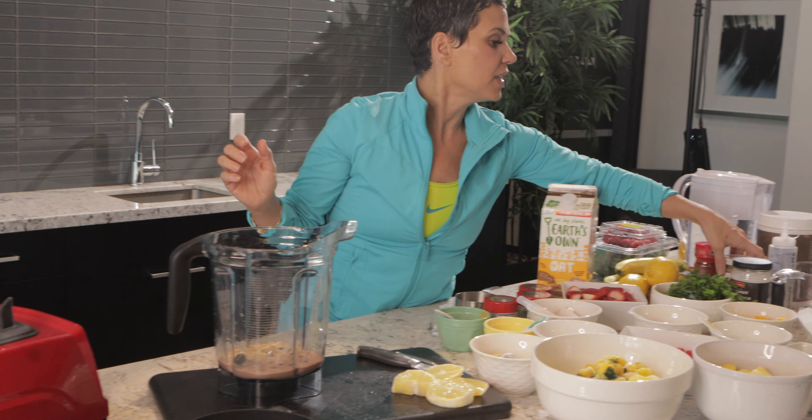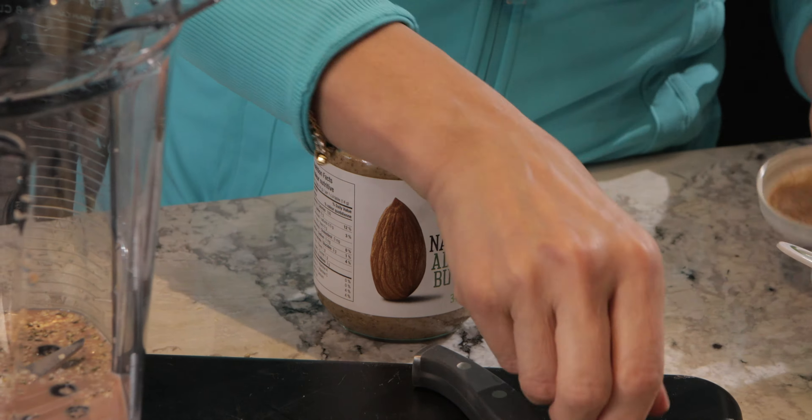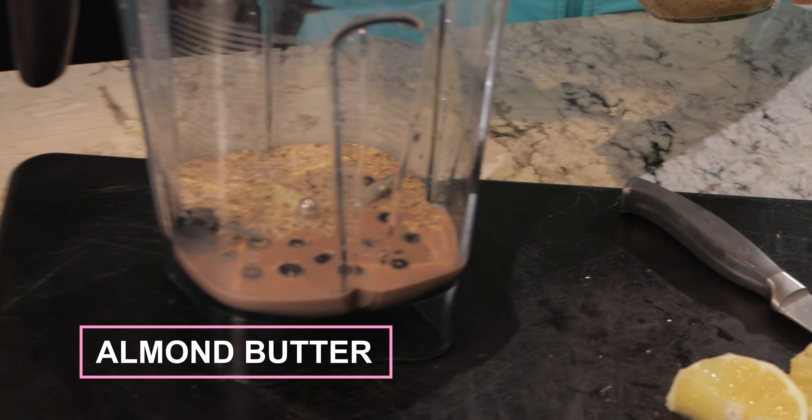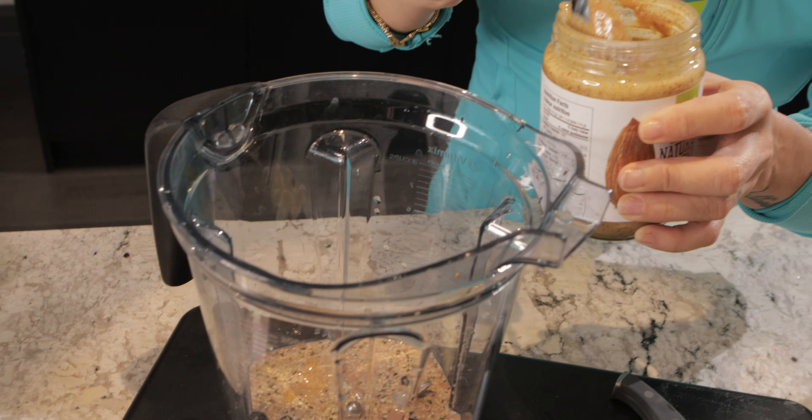Now I'm going to put some almond butter in. You can use peanut butter if that's your choice, but I love almond butter. I'll put about this much — actually, a little bit more.